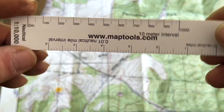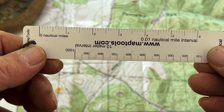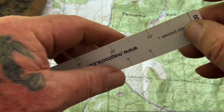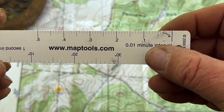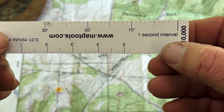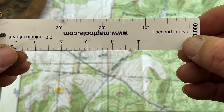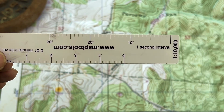Looking further on this tool, we also have on the flip side nautical miles, which doesn't matter if we're not using a water map. On the flip side of this, we have two scales. We have one that is in .01 minute intervals, and we have one that is in one-second intervals. The seconds interval is the one that we're going to use on our map to be able to figure our lat-long. So let's talk about that.